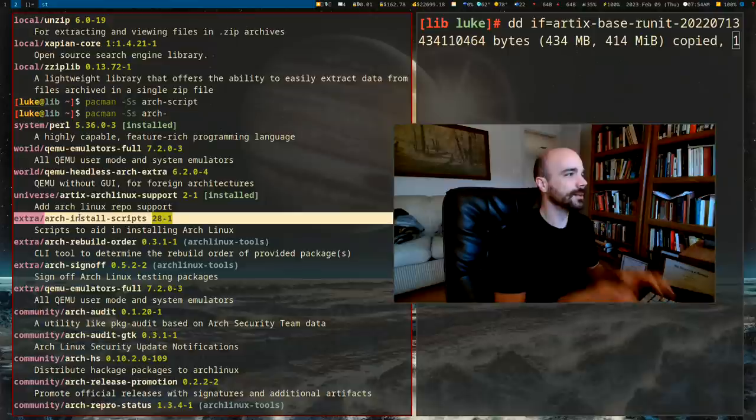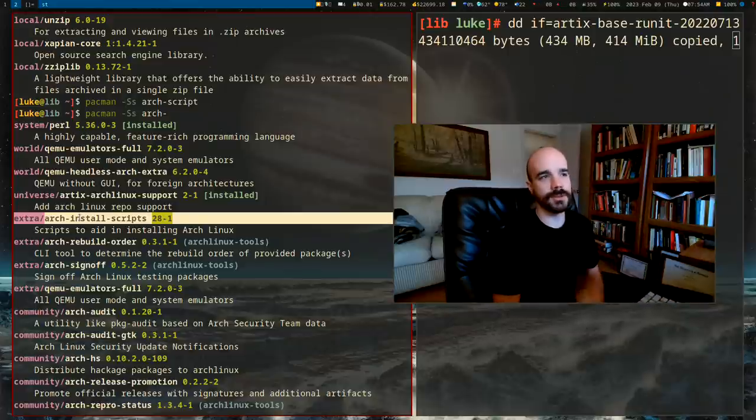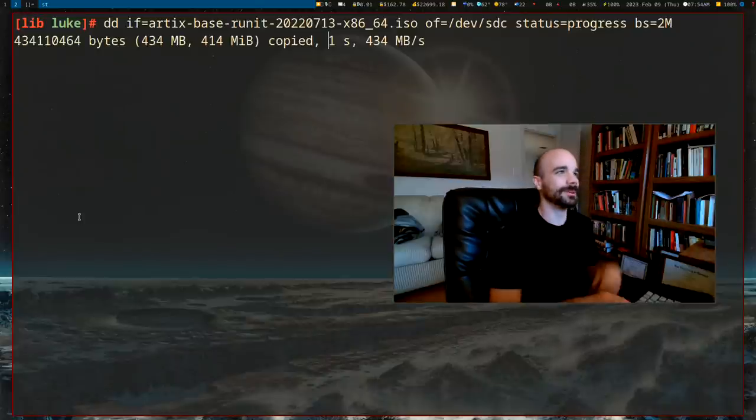The equivalent for Arch is called `arch-install-scripts`. Depending on which you're running, you can just install that package and get what you need. I've gone ahead and downloaded the ISO — I'm going to plug in the drive I'm installing on.